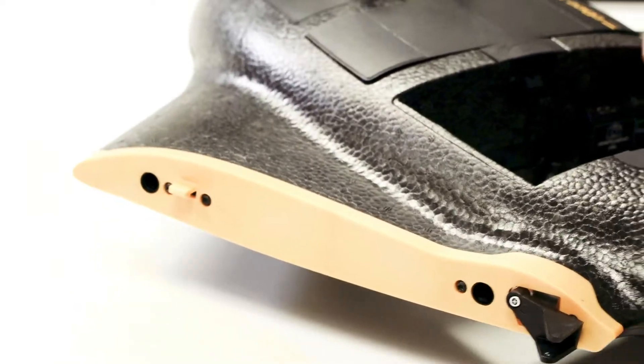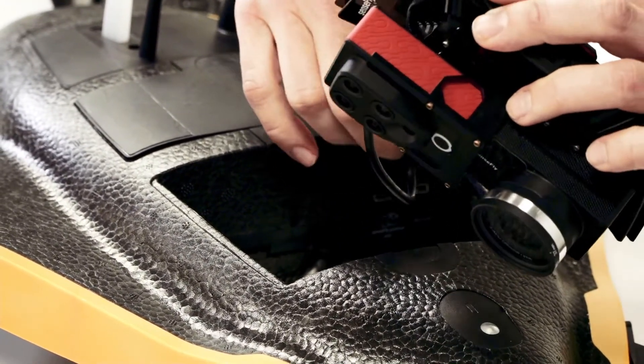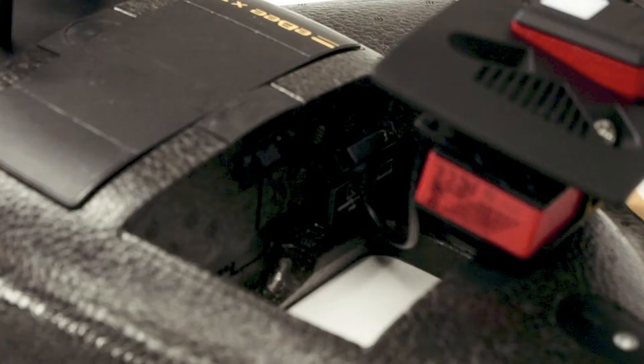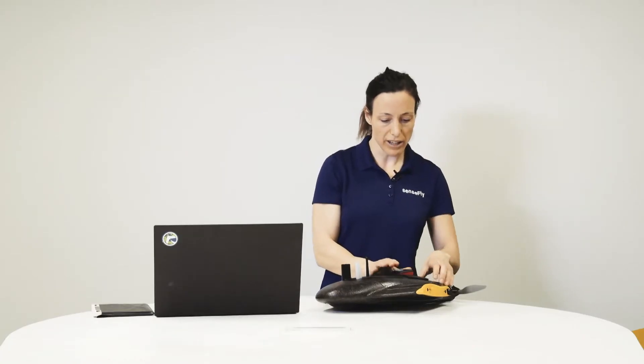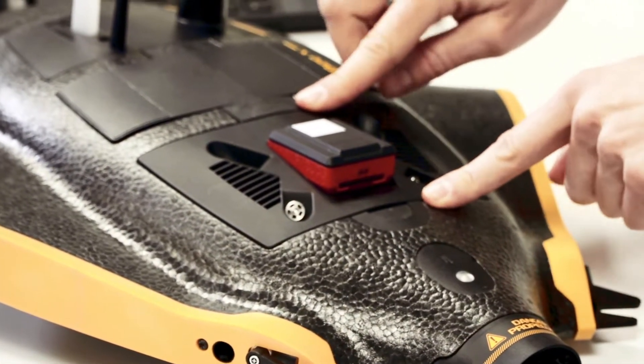To install, just connect the connection cable of the camera inside the payload bay of the EBX, and then plug in the camera and make sure that both buttons pop up all the way.